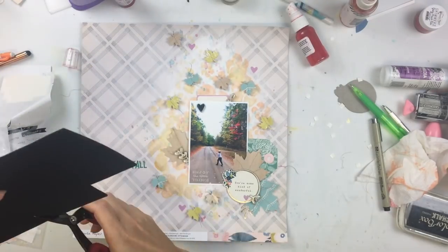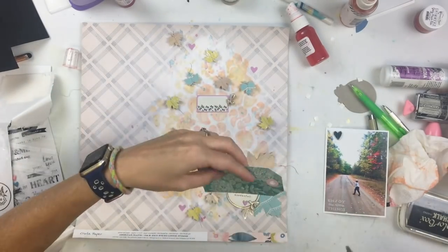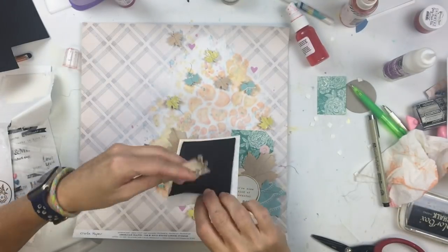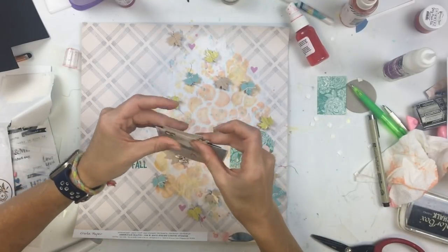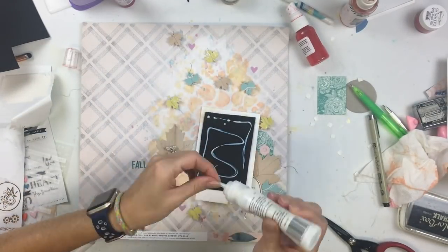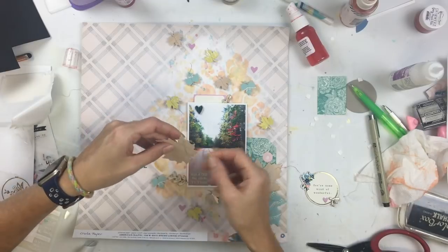I was debating whether to add more to this, and sometimes less is more. I just really loved how the background looked and the simplicity of the leaves — I thought it was really pretty, and adding too much more was going to take away from that design. Not over-embellishing also allows my photo to stand out, so your eye is drawn to the photo as well as the artsy background.